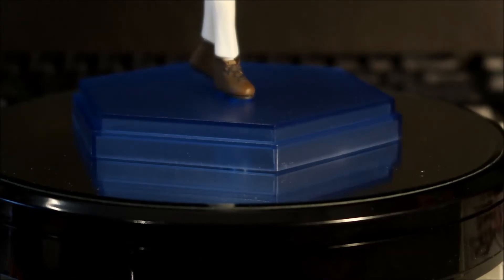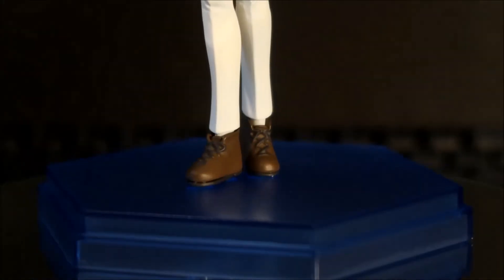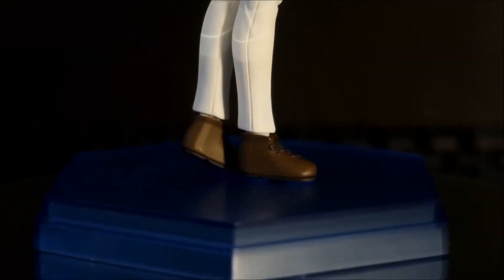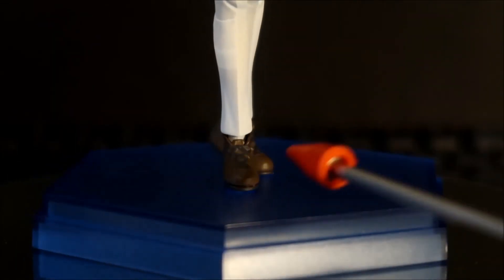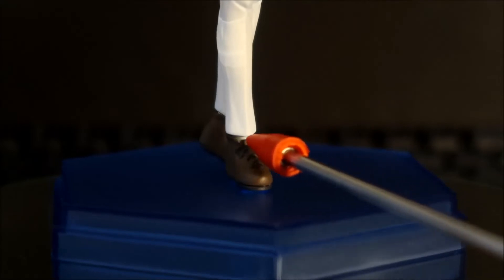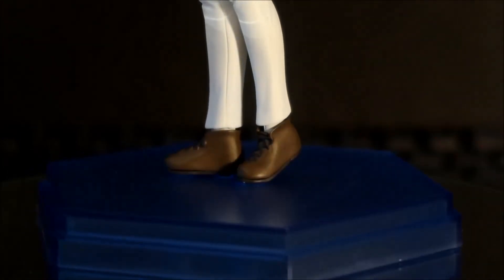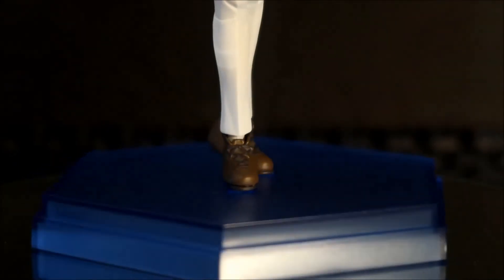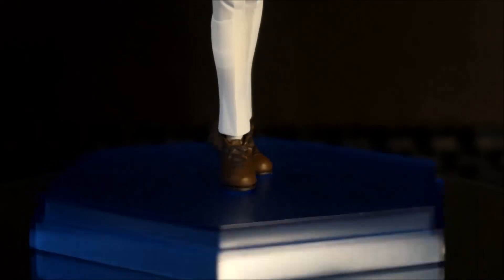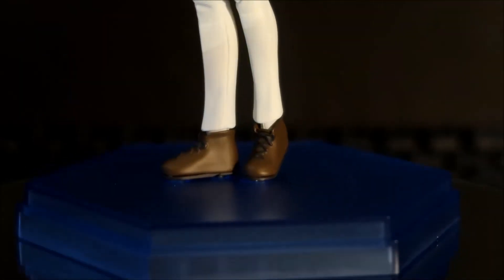Looking at her feet — three pegs attach to the base. She's wearing what look like leather hiking boots, light brown with darker brown laces. There's a little tongue, pretty detailed. You can see the sole and there's panel lining separating the sole from the boot. There's a slight break in the panel lining on the front — I'll ding them a little for that, though it's minor. No real shading on the boots.